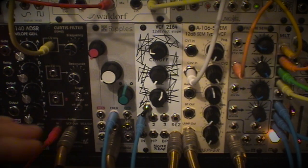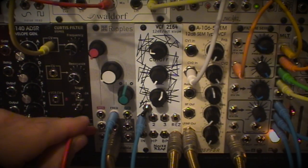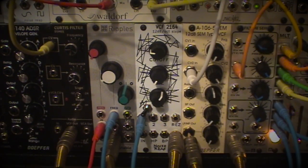And then last we have the Ripples — that is the 4-pole. I forgot to pull out that bloody SEM, it's been clicking the whole time.